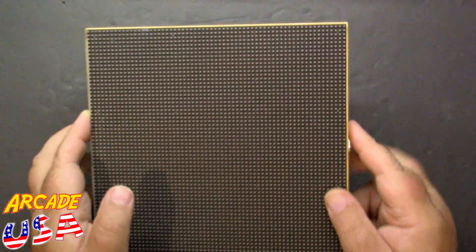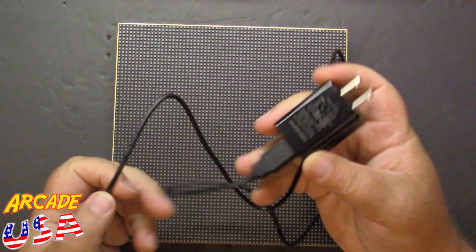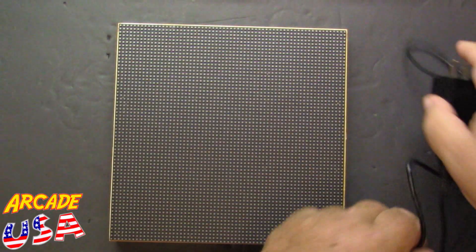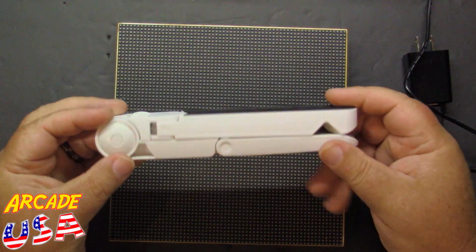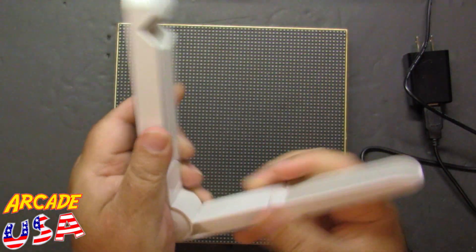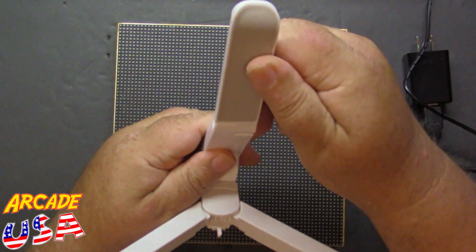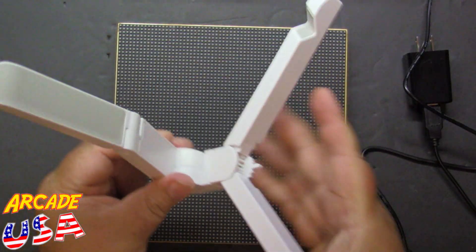Here's the main power input. It comes with a nice 5-volt 2-amp power supply and also a really nice stand. You can fold it out, open it up, get it adjusted to where you like it, and set this up on the stand. It's pretty cool.